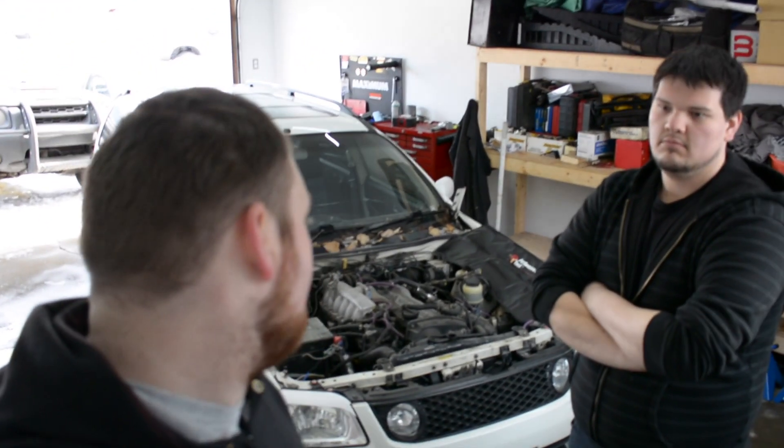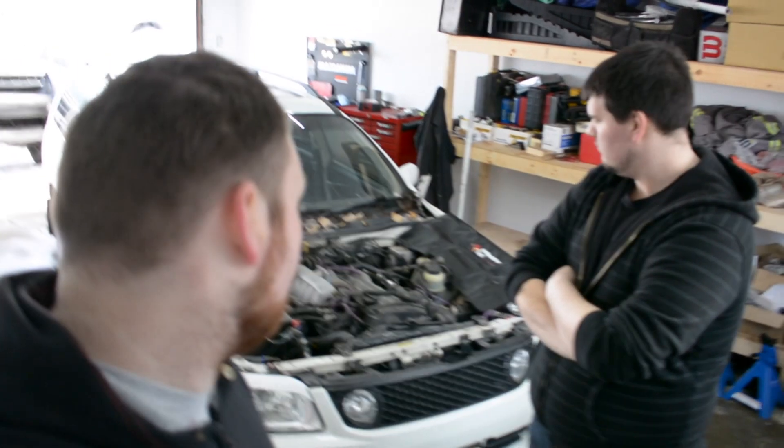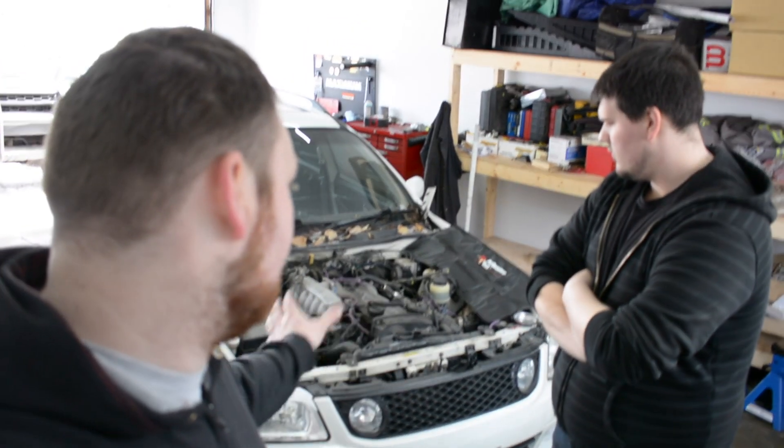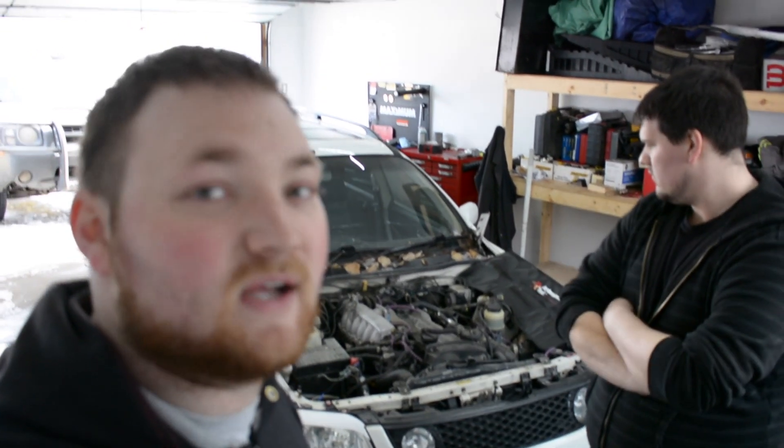Welcome back to the channel guys. In this episode we are starting to tackle the engine teardown. We are going to pull the rad out, pull all the stuff that is in our way, and start dismantling the intake and exhaust. The turbo has to come off so that we can get that head off. Stay tuned and check it out.